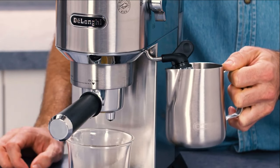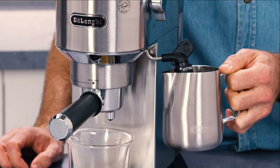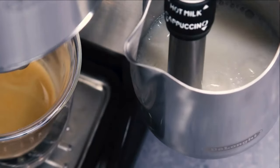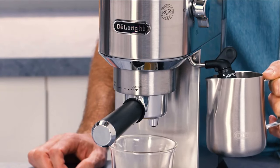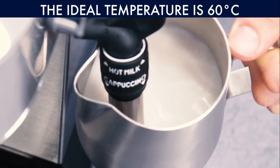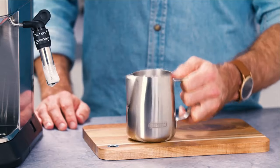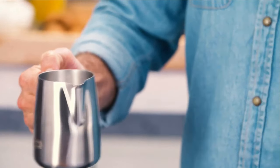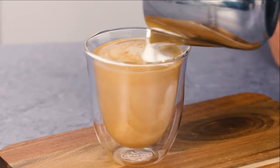You can identify whether you are frothing or texturing the milk correctly by the sound it makes. A screeching sound could indicate the steam nozzle is too deep in the jug, and a bubbling and spluttering sound could mean it's not deep enough. Ideally, you should hear a hissing sound when the steam nozzle is in the best position. The milk will be at its best when it reaches around 60 to 65 degrees — usually when it becomes too hot to keep your hand on the bottom of the jug, it's ready. Once you have frothed the milk, tap the jug on the counter to remove any large air bubbles. Spin or swirl the milk to ensure the milk and foam combine and give it a glossy finish. Pour the milk or foam immediately after spinning to ensure they do not separate.